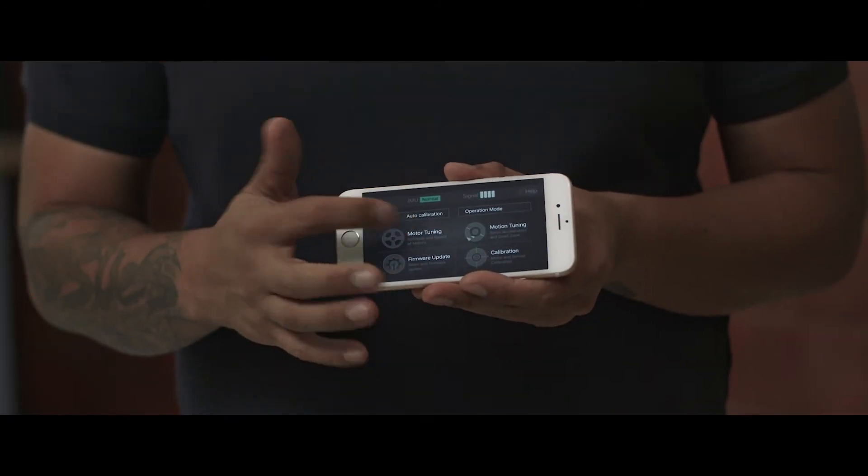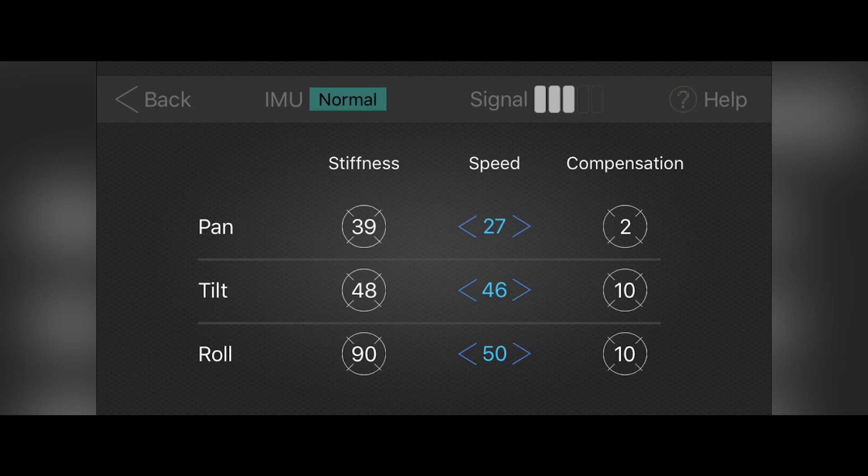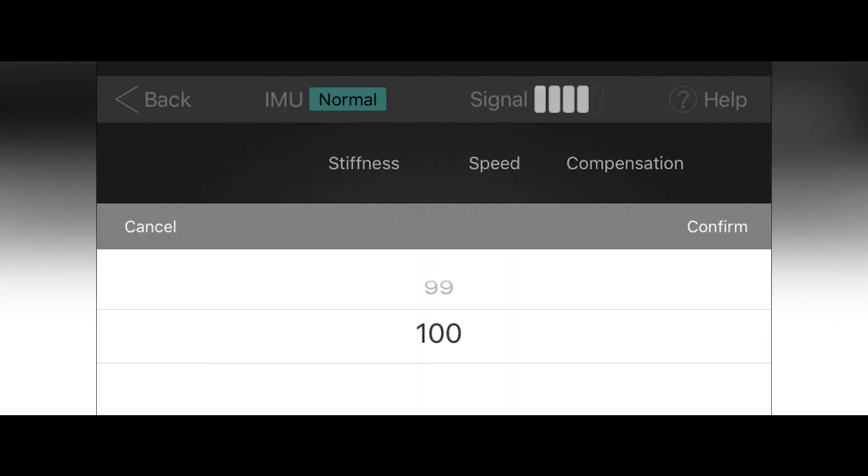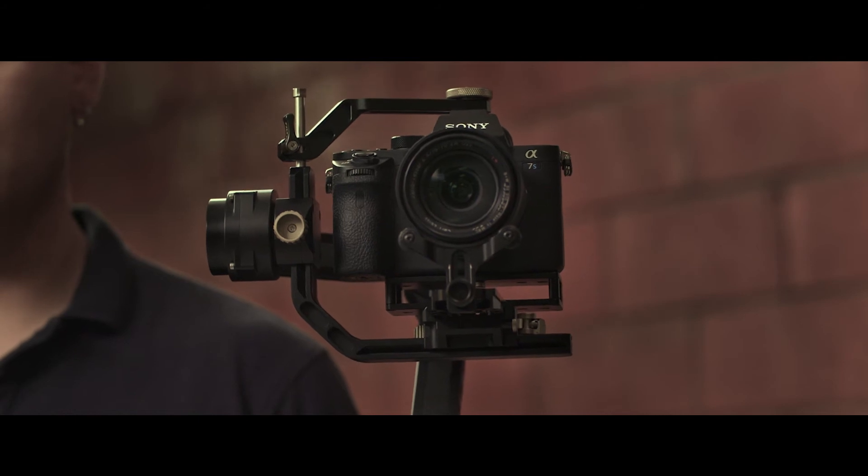Now let's go into the motor tuning page, where you can calibrate and optimize each of the motors manually. In this page you will find pan, tilt, and roll settings with stiffness, speed, and compensation for each of the motors. Too little stiffness and you'll see that the motor struggles to keep orientation. At 100% stiffness it's very stiff and you'll feel vibrations in the handle. To manually calibrate, you want to bring down the stiffness in 5% increments until it feels right.